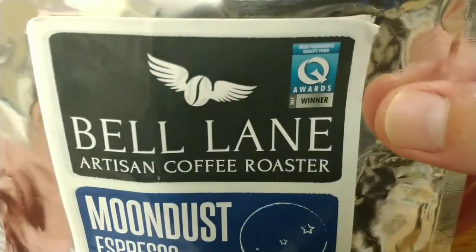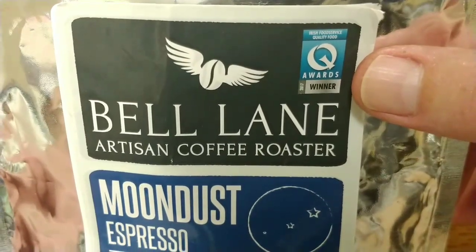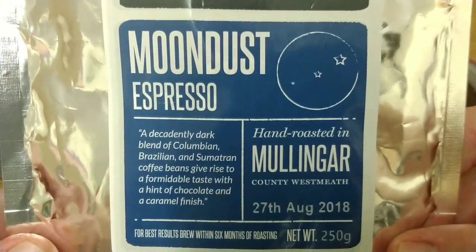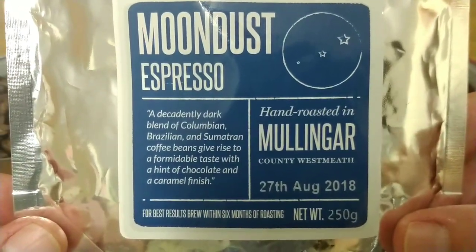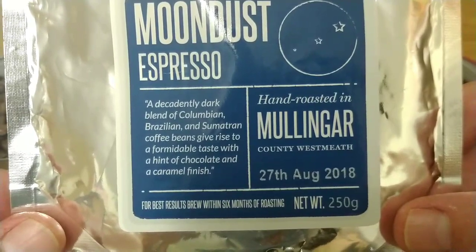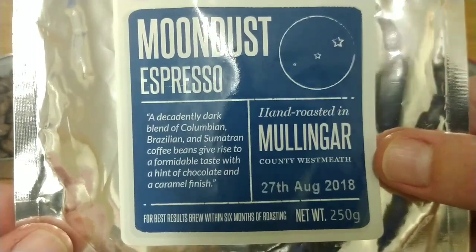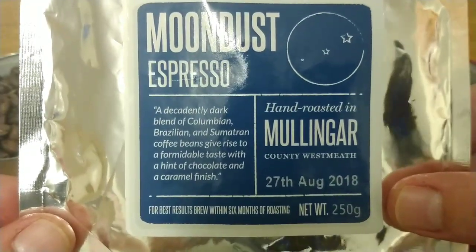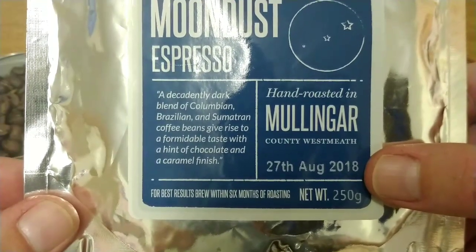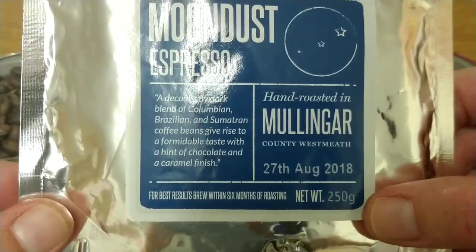It's got a nice award there — Fresh Food Service Quality Food Awards 2017 Winner. So it's Moon Dust Espresso, a decadently dark blend of Colombian, Brazilian and Sumatran coffee beans, giving rise to a formidable taste with a hint of chocolate and a caramel finish. Roasted in Mullingar, County Westmeath, and the roast date is the 27th of August 2018. The weight of the bag is 250 grams.